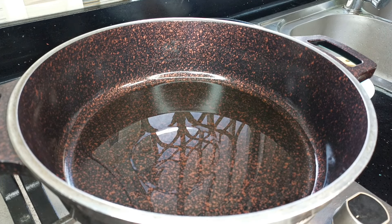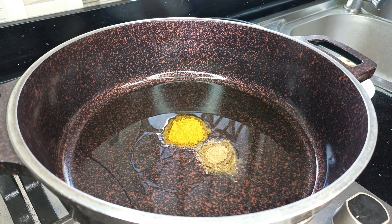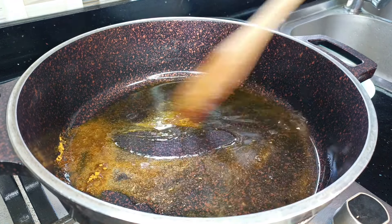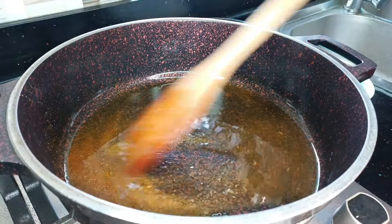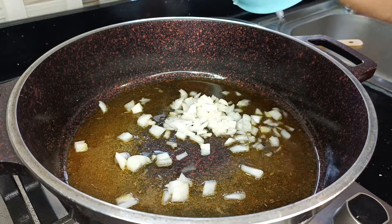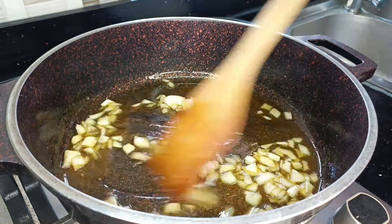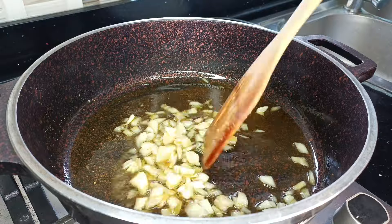I'm going to start by frying my spices — these are my natural spice blend — and then I'm adding some curry powder. I'll give this a quick mix and leave it for about two to three minutes, then go in with my chopped onions.